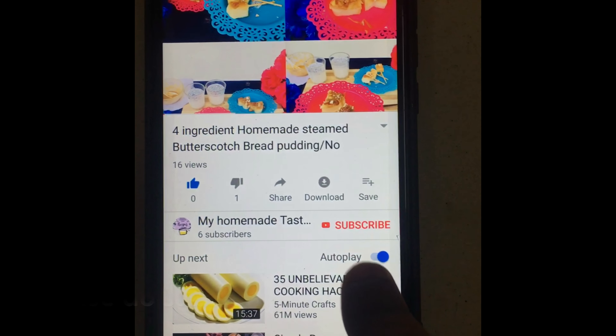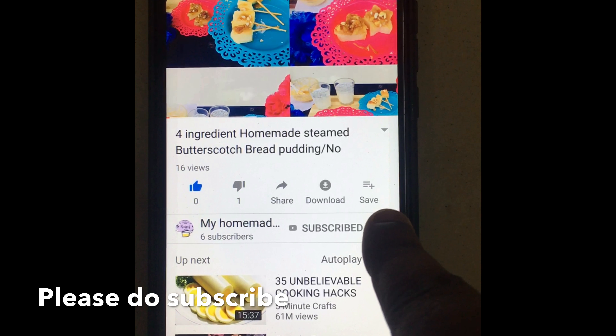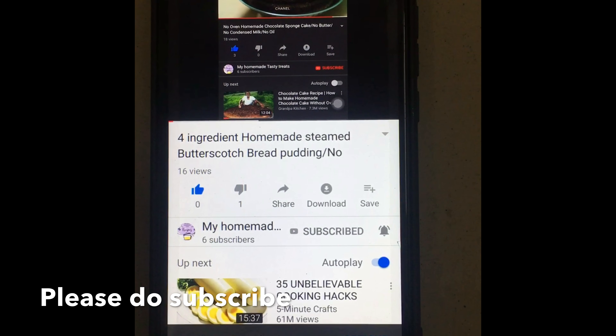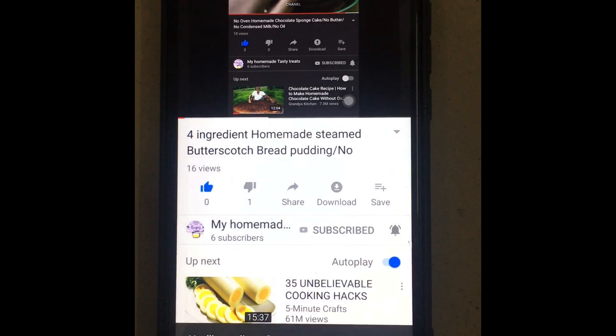If you haven't subscribed to my channel, please look onto the screen, click the red subscribe button and click the bell icon near to it, so you will be notified of all my recipes. Please do subscribe, guys.